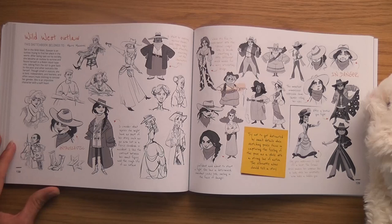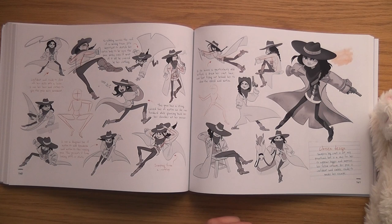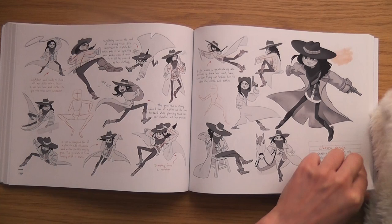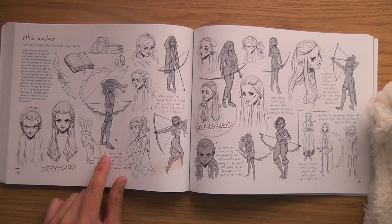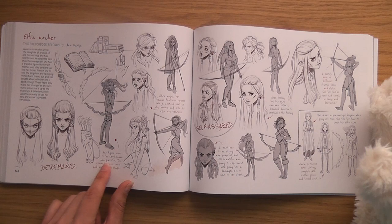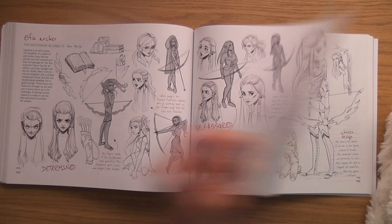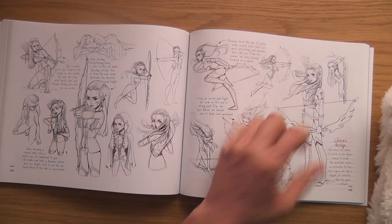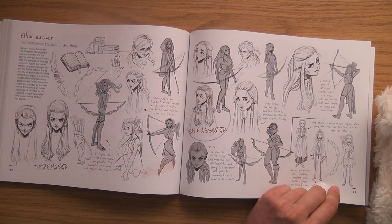Wild West Outlaw by Marvie Manzoni — interesting character. It says her figure needs to be aerodynamic and graceful, which eliminates more curvy and weighty body shapes. I like that one — it's just about to pull out an arrow. There are lots of nice poses in here.